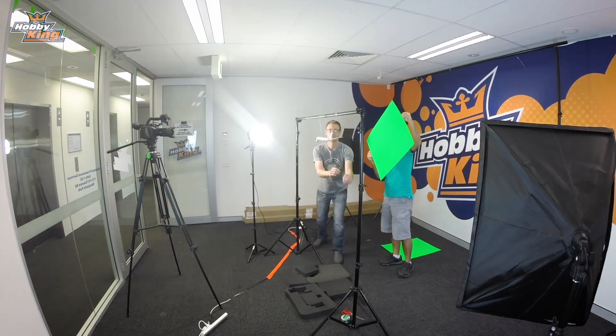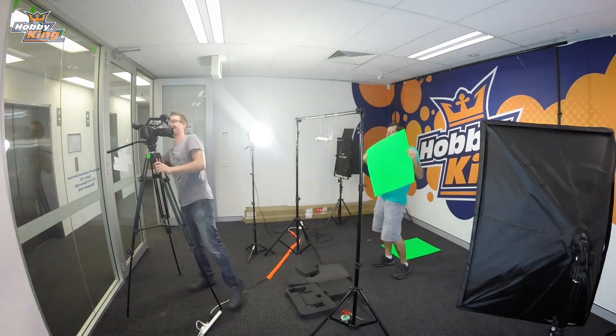Hey guys, it's Matt here from HobbyKing.com. It's time for our weekly update. You may be wondering, what am I doing? Well, we're filming a promo for these diecast models and I've got to make them look like they're flying.